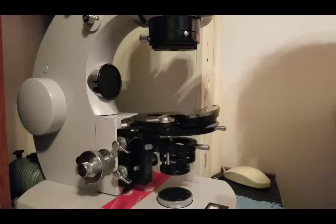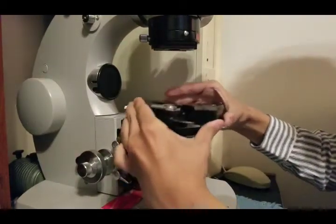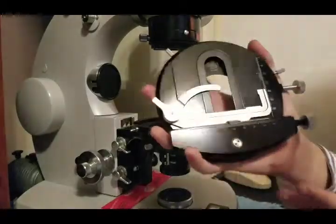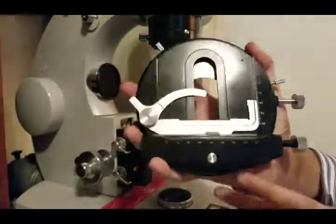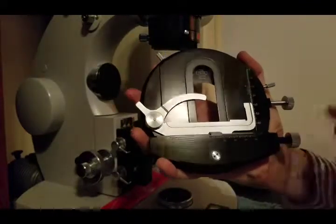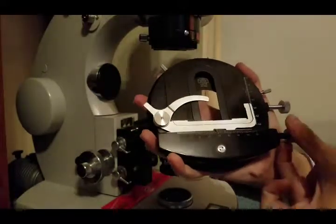To start off, I'm just going to take off this main stage, which just lifts off like that - it's quite heavy. So this is the main stage. Of course you have the dials on both sides. This one moves it in the Y position, and this one moves it along the X.